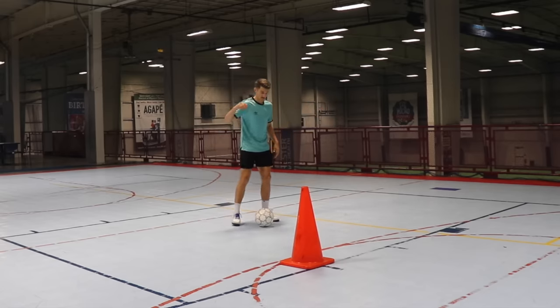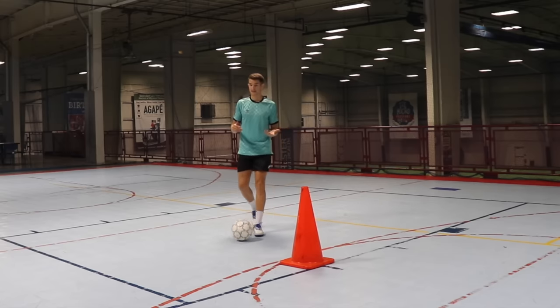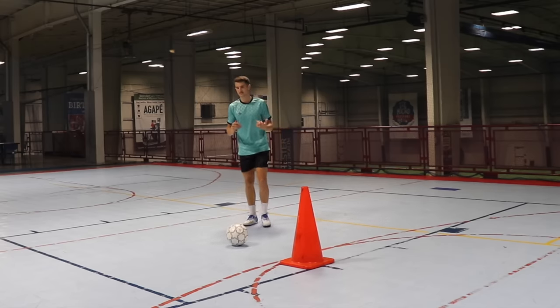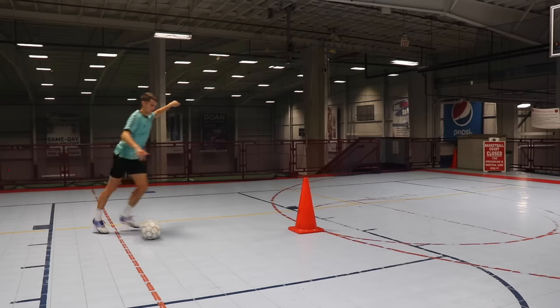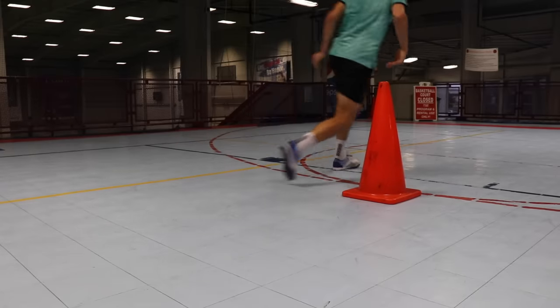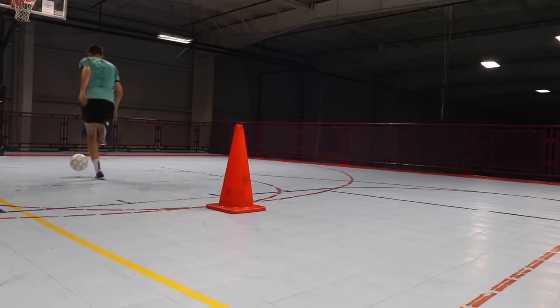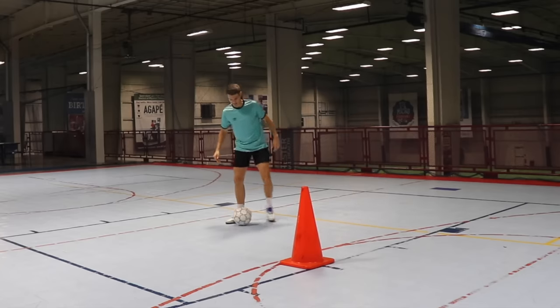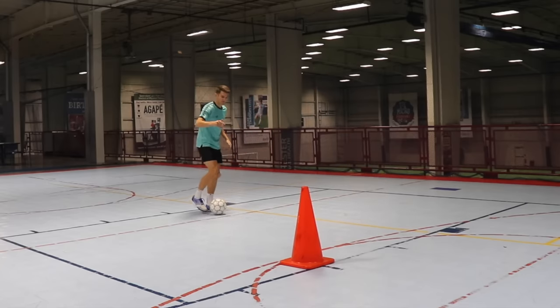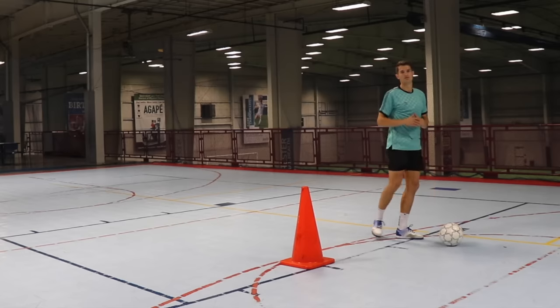In futsal you want to do the exact same setup — shift the ball 45 degrees and sell the shot, making it look like you're going to shoot by flexing the leg. But instead of chopping the ball with the inside of the foot, we're going to roll our foot over it using the sole, rolling it 45 degrees so it stays really tight to our foot. So we have the ball, the setup — we roll it 45 degrees, make it look like we're going to shoot, and then roll our foot over the ball.